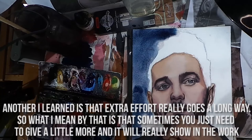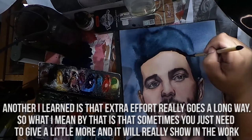Another thing I learned is that extra effort really goes a long way. Sometimes you just need to give a little more and it will really show in the work.